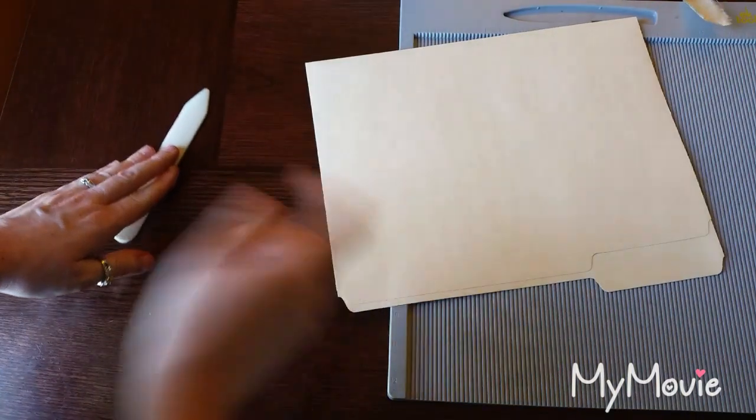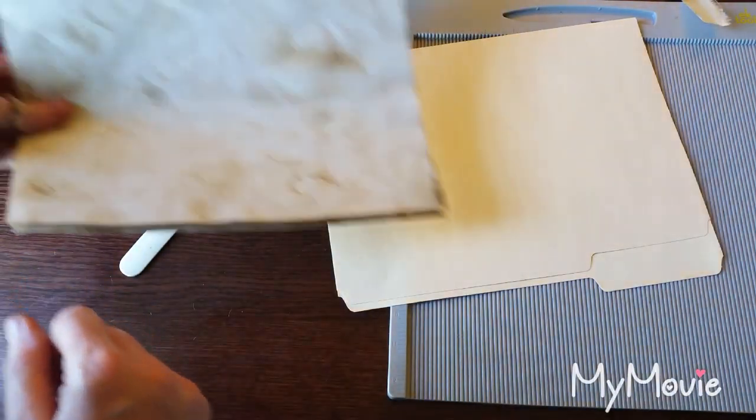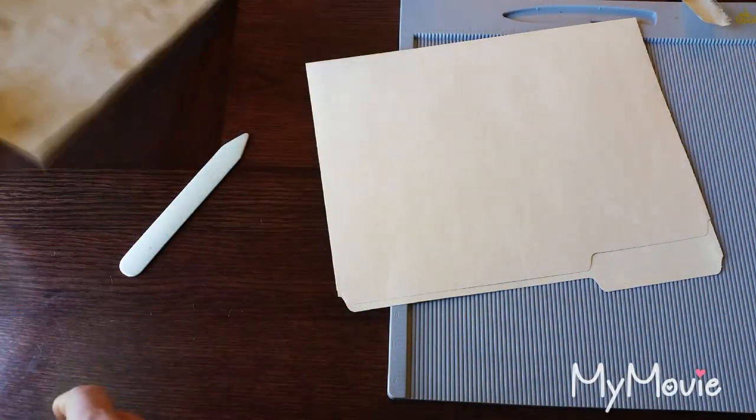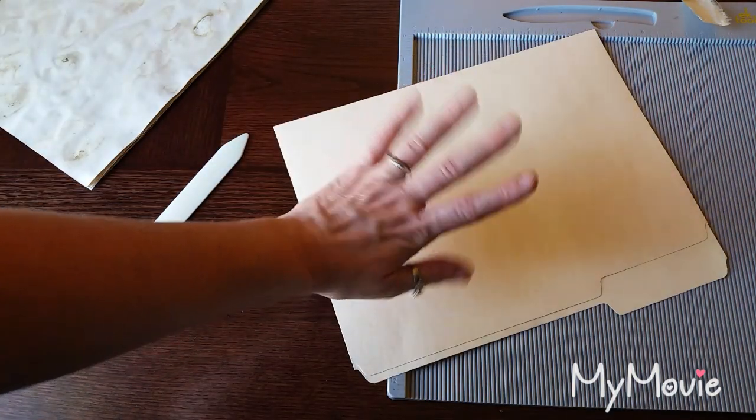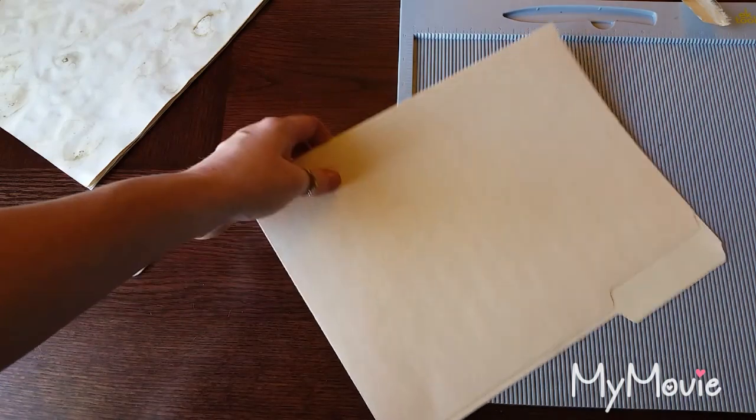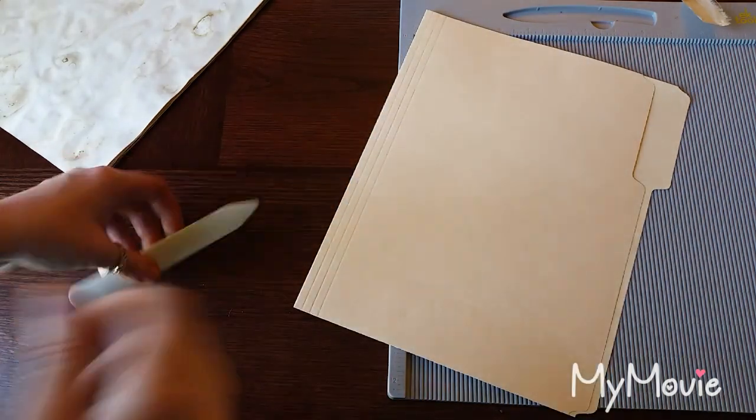All you need is just a regular old file folder, some paper that you want to put on the inside, maybe some decorative paper to make it colorful, and some ribbons or something to close it up with, maybe a little distress ink. Super easy.